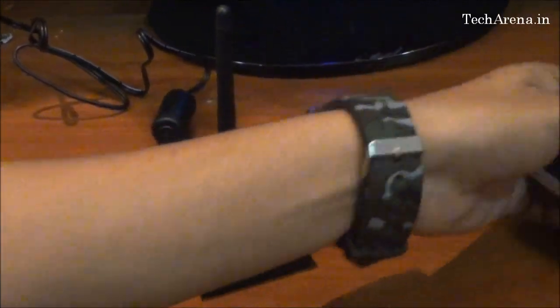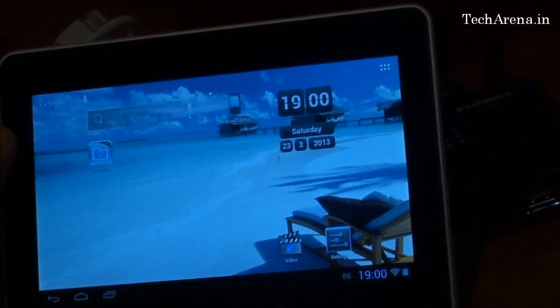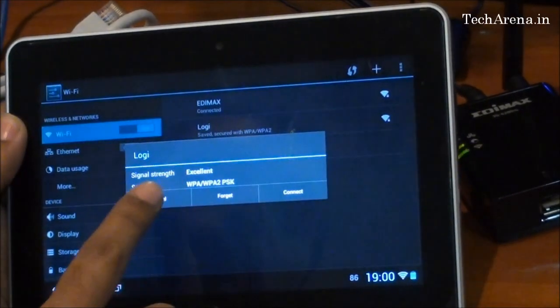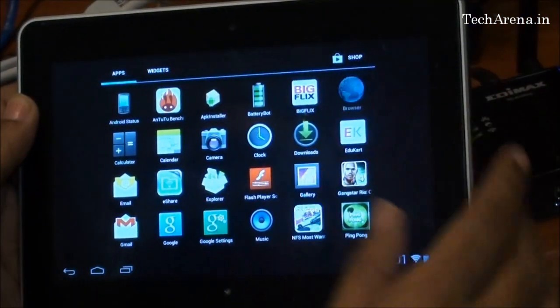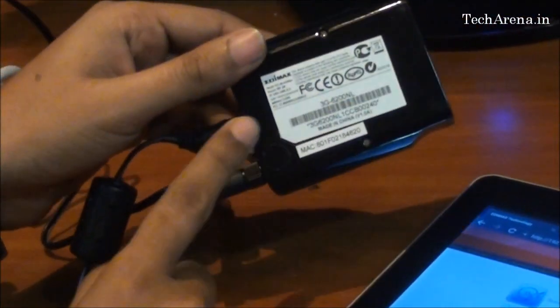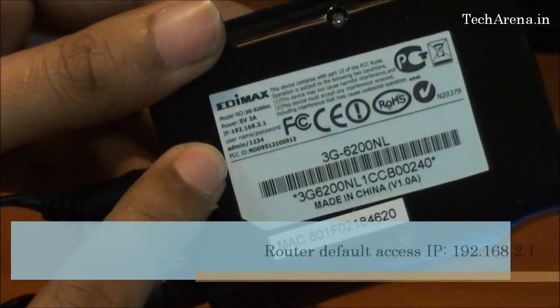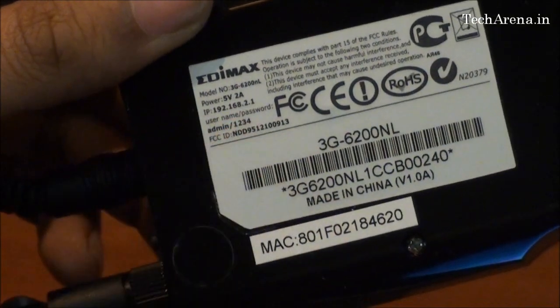We will check out the web access interface of this router. You can see it is detected as Edimax, which is connected to this tablet. The default IP address and the login details are mentioned on the back side of the router — this is the IP address and the router login password. You can change the password to a more secure one, but this is just the default one that allows you to change the settings.